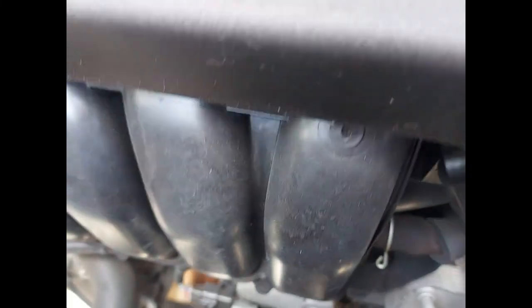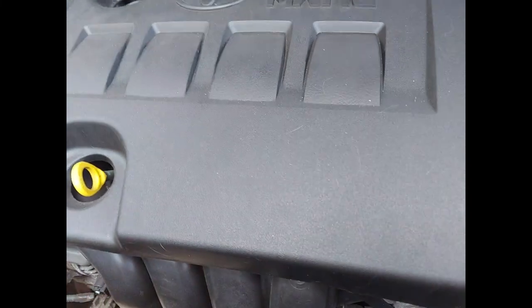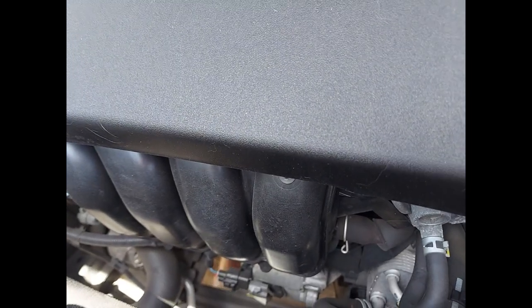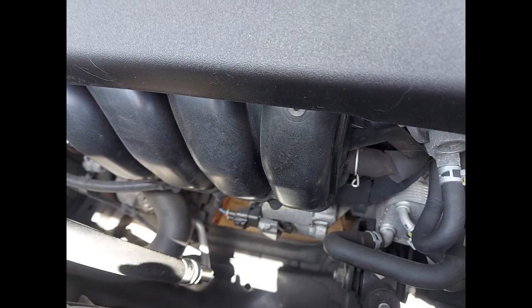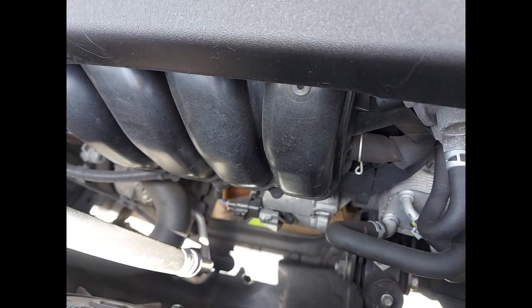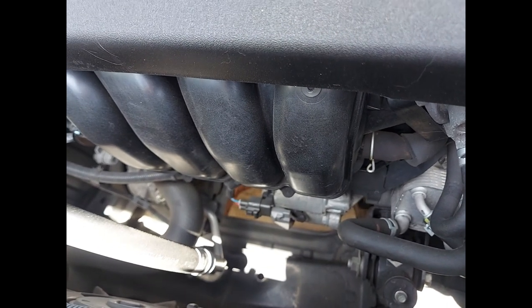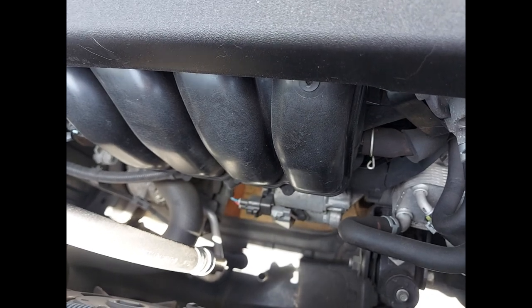Every time when you take your car to the mechanic, or when you are doing it yourself as a DIY, make sure you totally drain the oil in the oil pan of your car. And when you are placing the cover for the oil pan, make sure it stays very well tightened so that there will be no leakage at the oil pan.